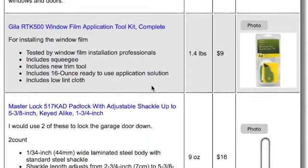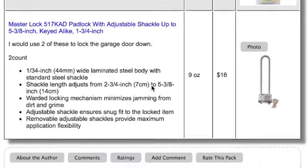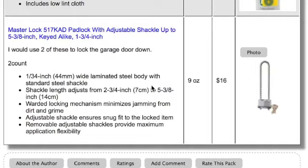The last thing I stumbled across were these oversized locks. My thought on this is to use two of them to secure the garage door in the down position when needed. It would be a way of shoring up security on the garage door.